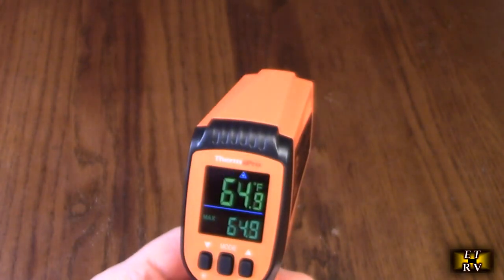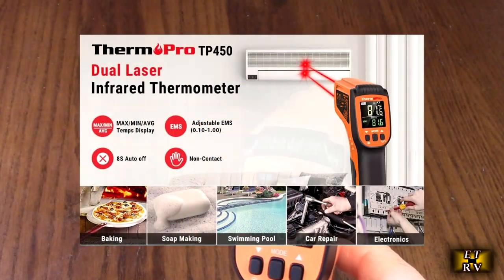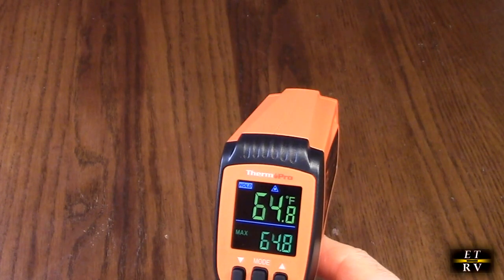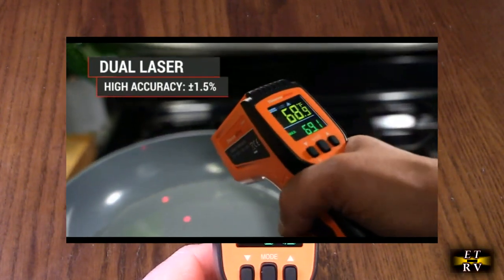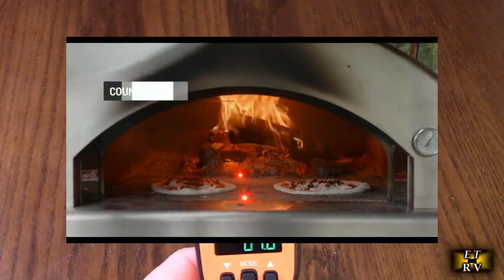This also has a half-second response time, which is really quick. Some take about a second, and the faster response time is going to allow you to see a reading really quickly.